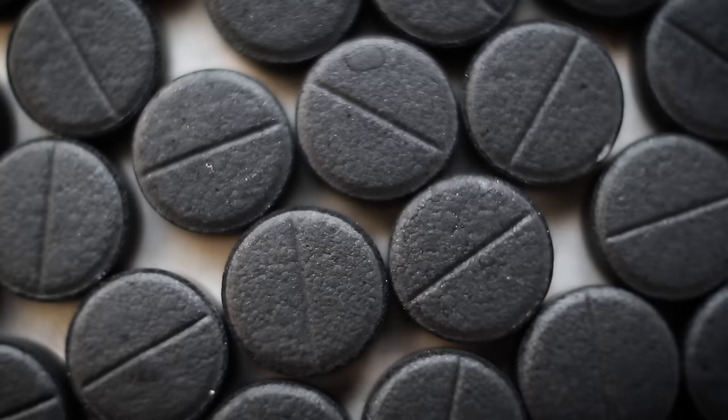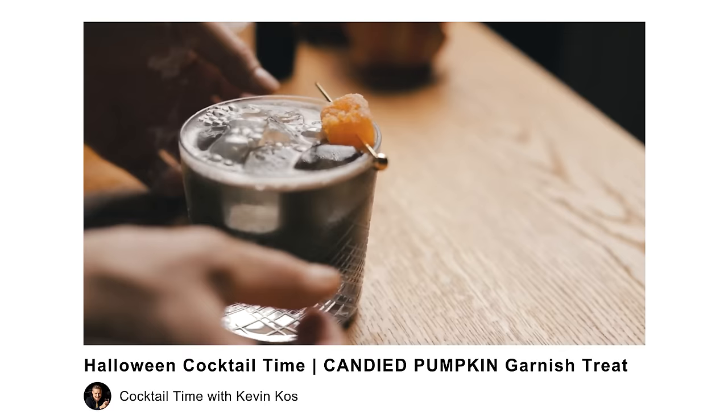Next up: activated charcoal, the popular ingredient for Halloween cocktails and an Instagram detox trend spanning beauty products to ice cream. This is a form of carbon prepared to have a large surface area, which makes other substances easier to stick to it. For instance, it's used in the emergency treatment of certain kinds of poisoning or medication overdoses, where it prevents them from being absorbed from the stomach into the bloodstream. But it can be too good at that — it also binds vitamins, minerals, and any medication you may need, making them ineffective. That's why it was banned in some places as a food additive or coloring agent. Since all it really does for a cocktail is turn it black, there are other safer options like black food coloring, ground black sesame seeds, black currant, or squid ink, which I used in a Halloween penicillin back in 2020.